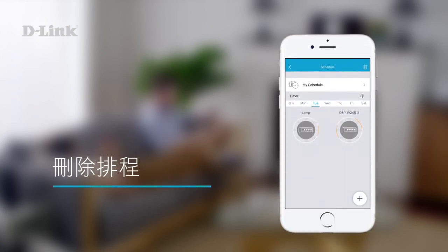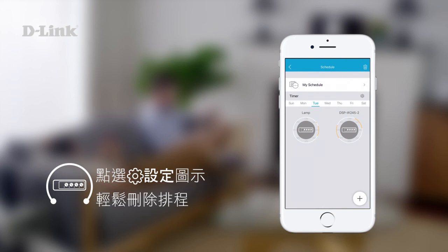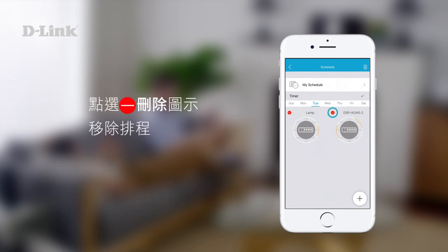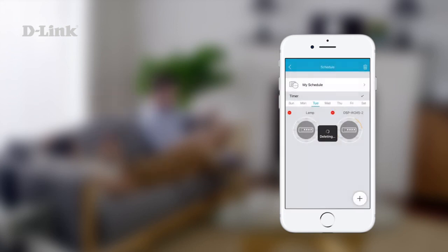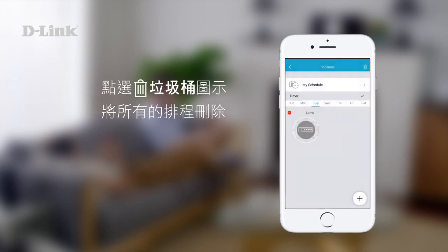Deleting a timer is easy. Tap the settings icon, then tap the delete icon on the timer you want to remove. You can also delete the entire schedule by tapping the trash icon on the top.